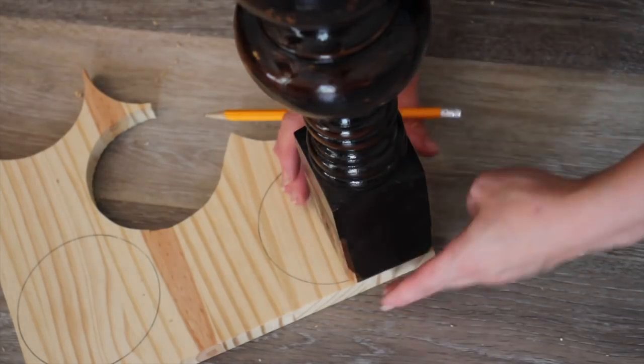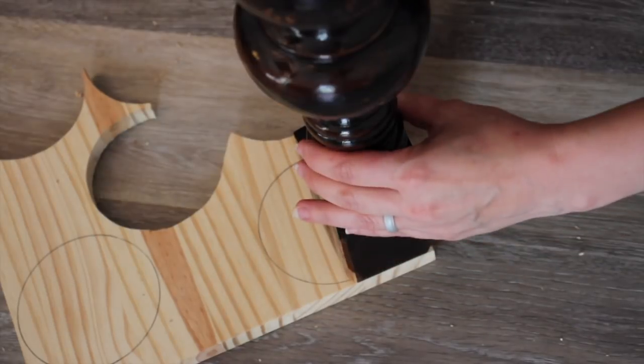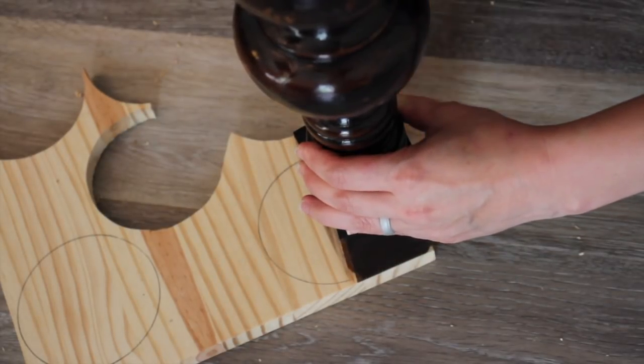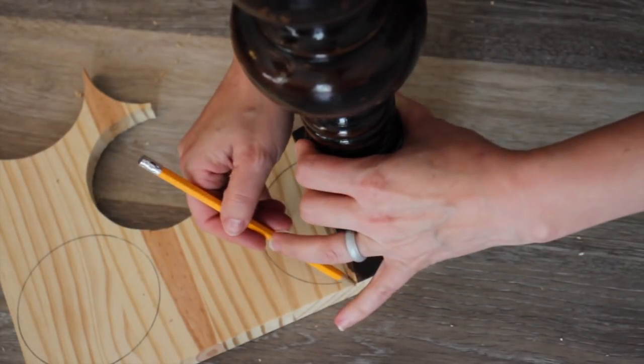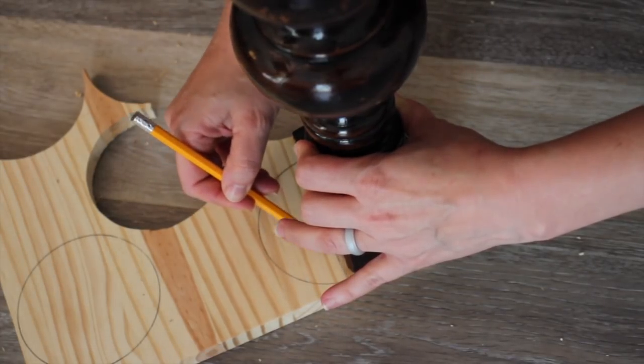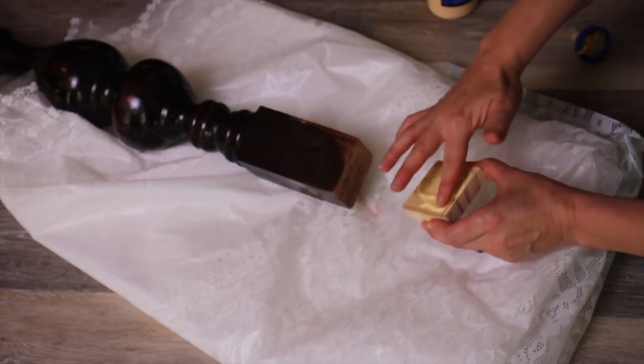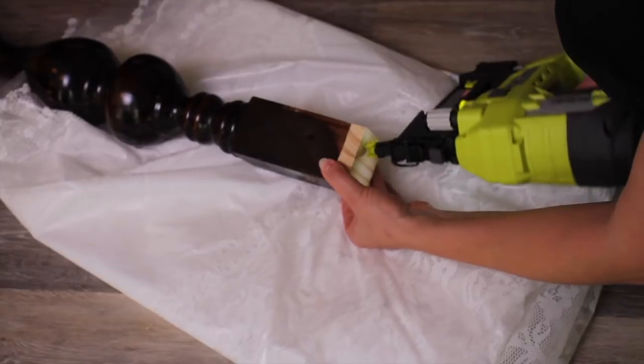To create some vintage elements to my table I am using these reclaimed table legs. They weren't quite as tall as I needed them, so I'm going to add a little piece onto the top. I'm tracing that out and I cut that out with my scroll saw, and now I'm just taking the glue and applying that to the top and going to brad nail that on.